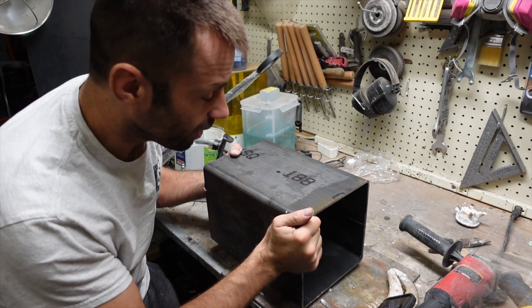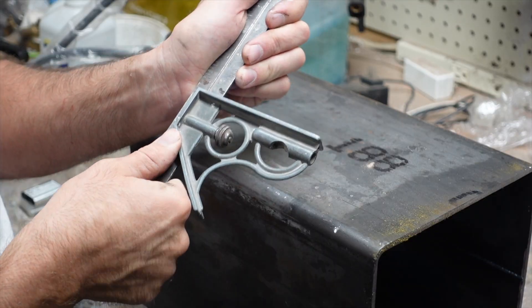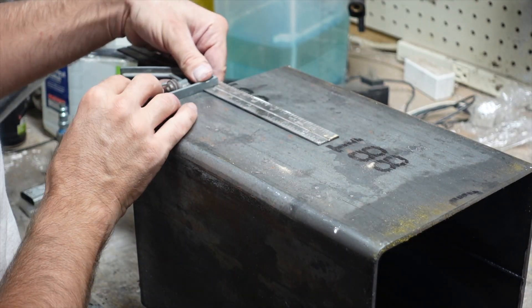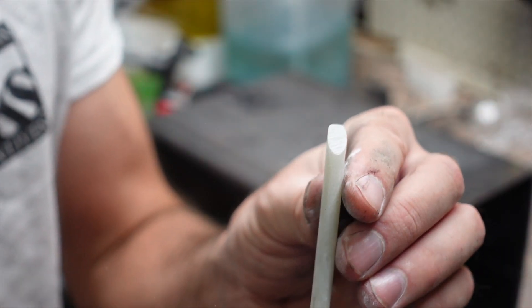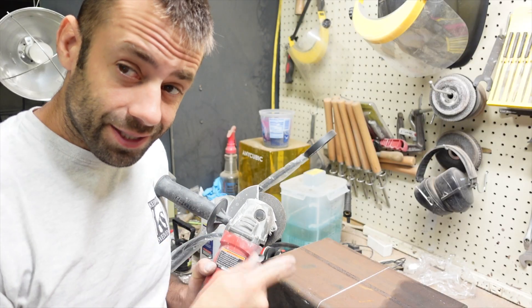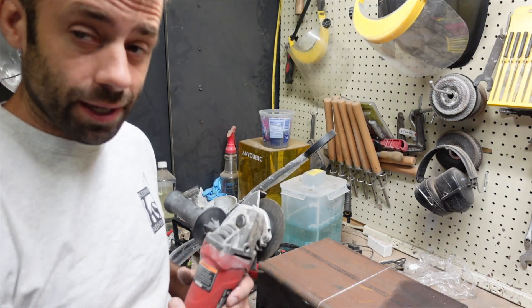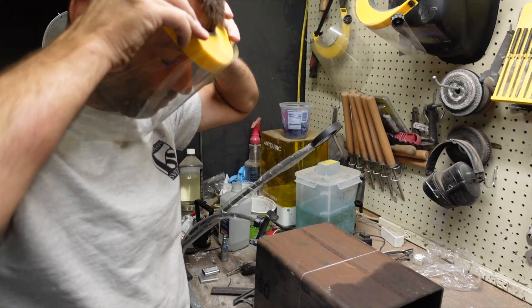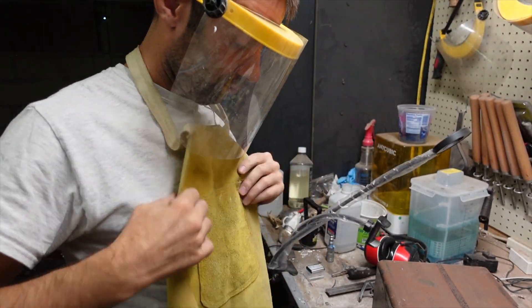First thing I need to do is mark it and cut it in half. I'll take my little mini measuring T-square and a piece of soapstone to draw my lines. I'd like to make a nice clean cut on a bandsaw but I don't have one big enough, so I'm going to very carefully use my angle grinder and do my best to protect my eyes and body while I cut it.